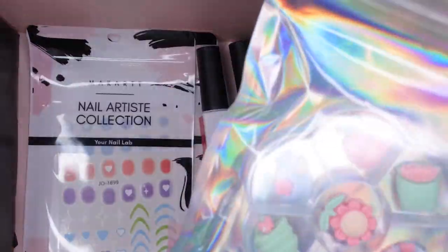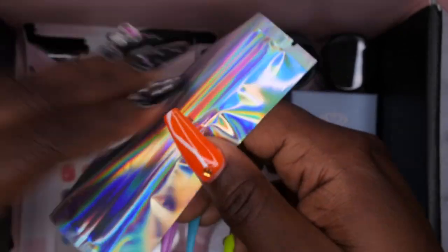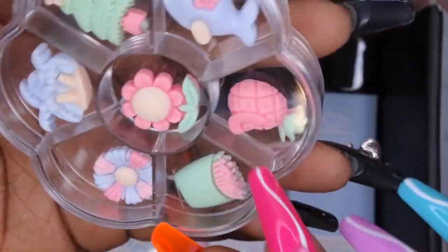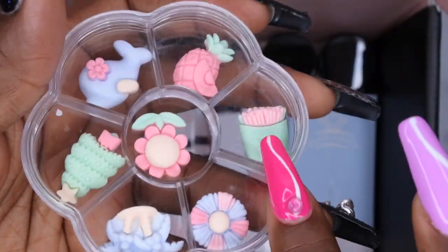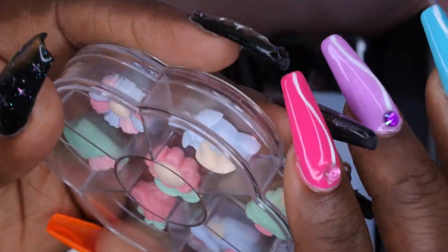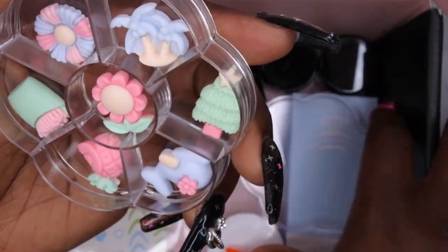Now this is something I've been meaning to add more of to my collection, which is kawaii charms. Maybe a kawaii set is on the way, y'all. These are really cool. The kawaii charms — it comes with a tree, a beautiful dolphin, a cool pineapple. I'm loving these pastel colors. I've never seen a pineapple in that color. Then we have some french fries, a nice little flower, some palm trees — how beautiful — and even a Christmas tree and a flower in the middle. These are really cool.